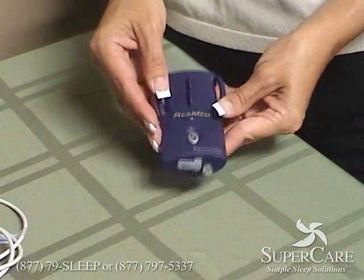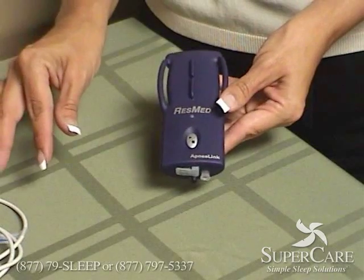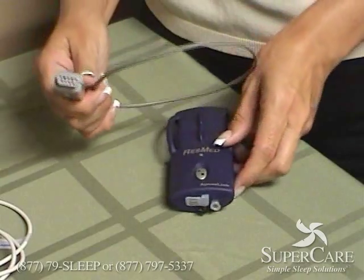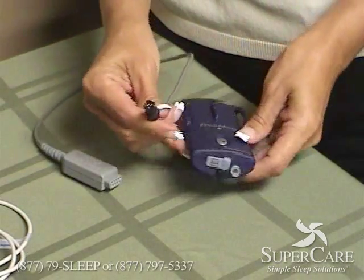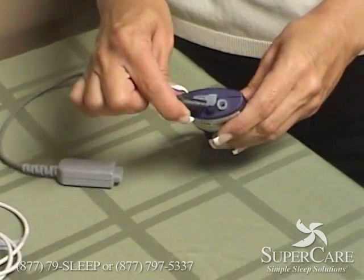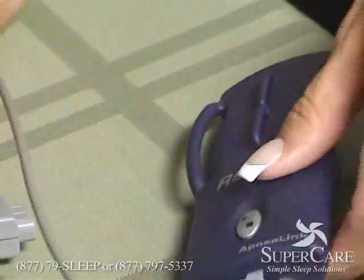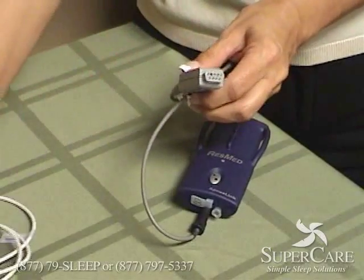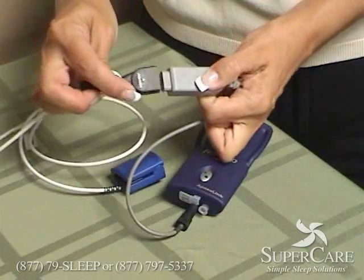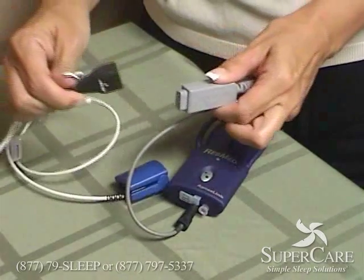To assemble the apnea link, if there is a plastic cap right here, go ahead and unscrew it and put it back in the container. Take the gray connector — the black part of the connector is notched and it fits over the black knob at the bottom of the apnea link. The other end of the connector is going to attach to the finger probe. It slides on just like that and it can only go on one way.